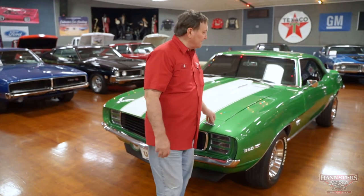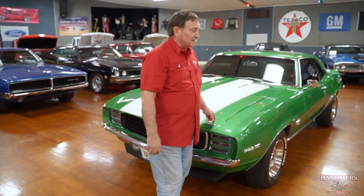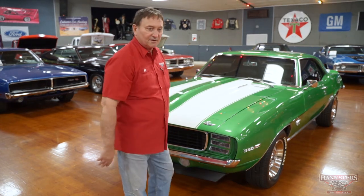You're at Hankster's in Daytona Beach, Florida, and today our guest is a 1969 Camaro — it's an SS style car. It's a great color combination. We're going to go over it with you cosmetically, do an undercarriage presentation, interior presentation, and the drive. We're going to show you everything we possibly can about the vehicle.